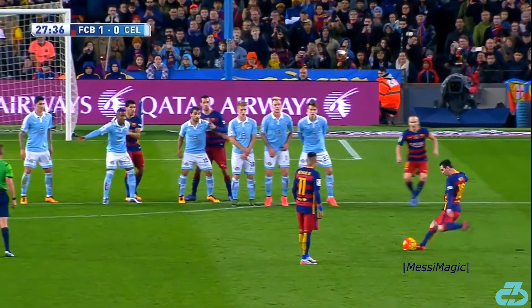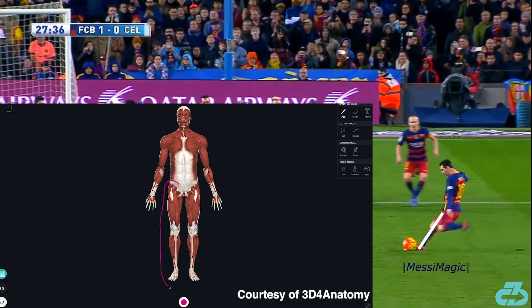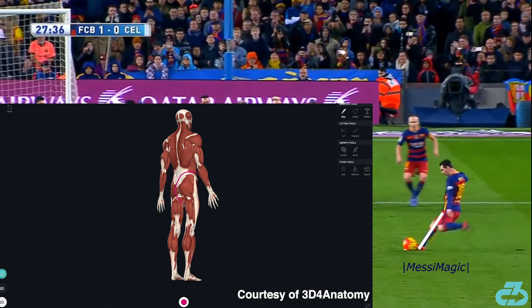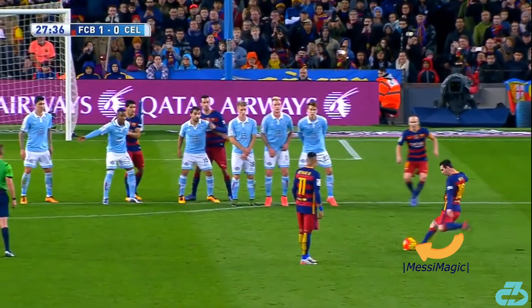Secondly, the elongated final stride and firm plant with his right foot creates a firm base of support and balance. With Messi engaging the muscles along his entire right leg, hip, core, and trunk, and a longer swing-through distance for his left leg, the result is increased power and control on his strike.